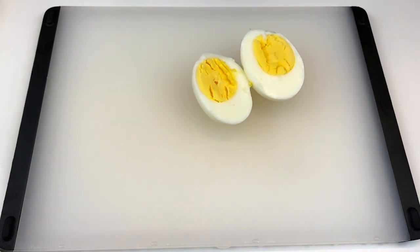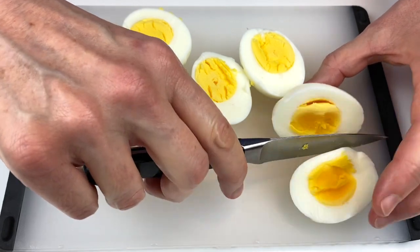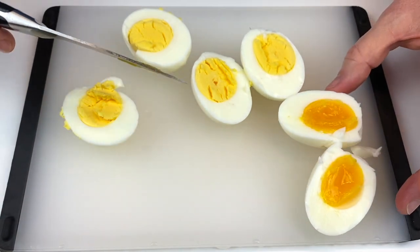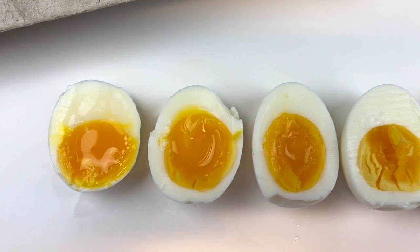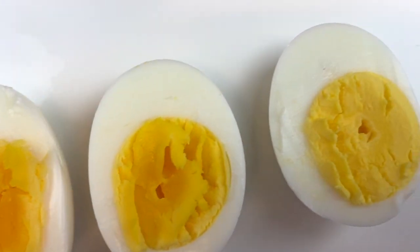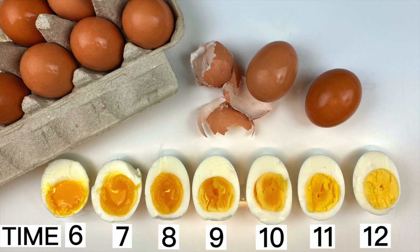Now I'm going to go ahead and cut my eggs in half so that you can see all of the different eggs we have. We've cooked eggs from six minutes to seven minutes to eight minutes — that's the six-minute egg right there. Then the seven-minute, eight-minute, nine-minute, ten-minute, eleven-minute, and twelve-minute egg. So you can get the exact egg that you're looking for. It's that easy.